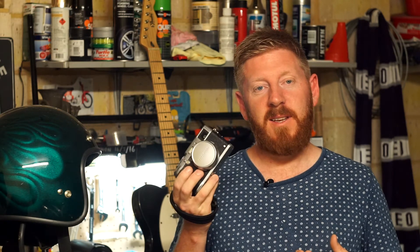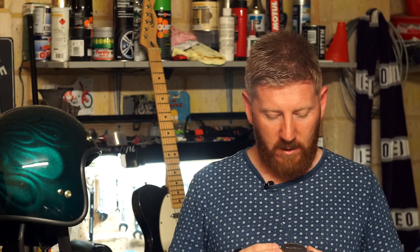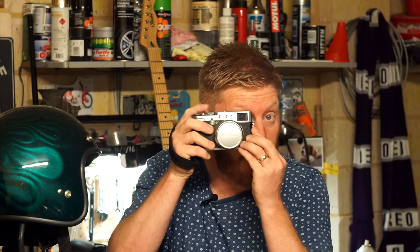It's given me more options with street photography. Because with the Sony, I'm not one of these people that likes to get up in people's faces and just do this. So this little bad boy really helps.